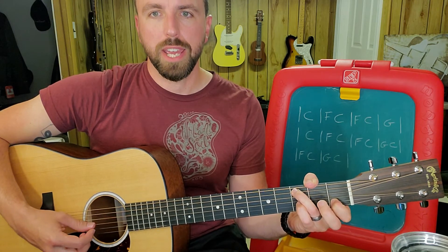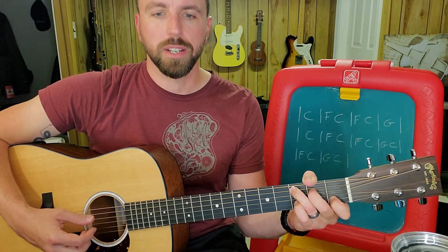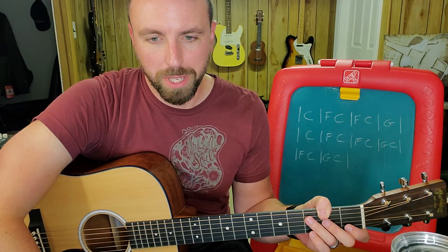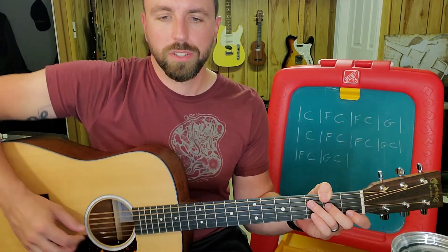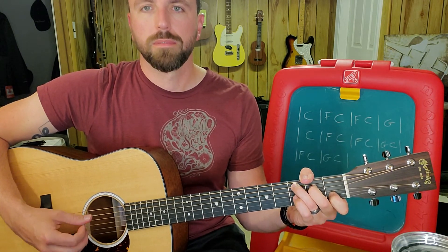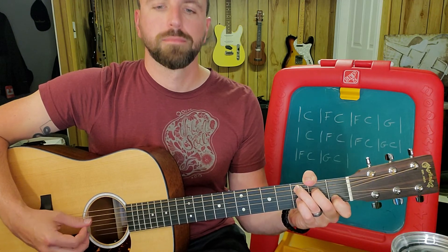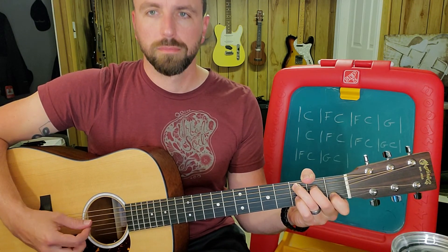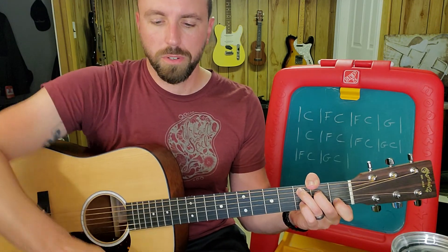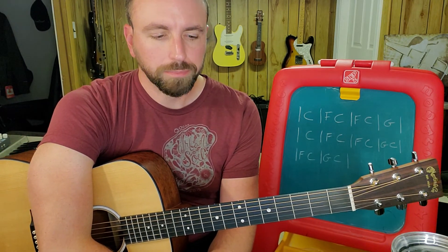One, and, two, E, and, oh — one, and, two, E, and, oh. So at 90 beats per minute it sounds like this. And then I'll probably do another video with a strum pattern that goes with it later in the song and in the chorus.